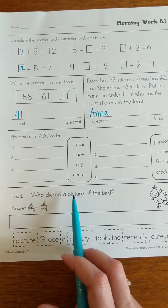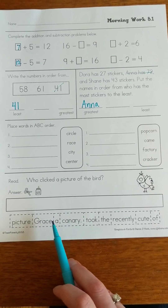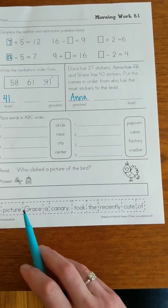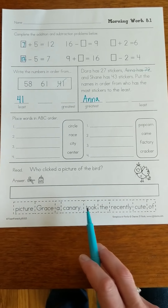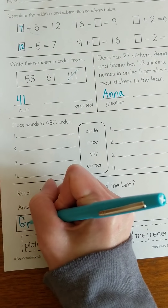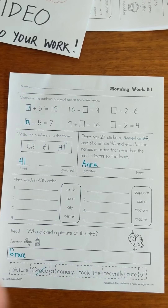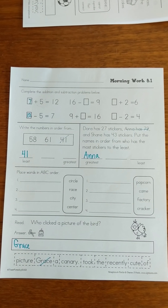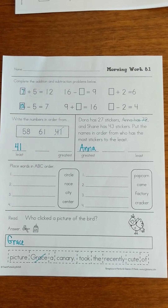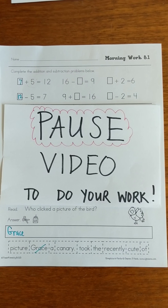Who clicked a picture of the bird? Somebody's asking a question. When I look at my words, let's read through them: picture, Grace, a canary with a period, took, recently, cute, of. I know my sentence has to start with a capital letter. The only word that has a capital letter here is the name Grace. So I'm going to write Grace and cross it out. Go ahead and give the rest of the sentence a try. If you're not sure, wait till we go over the answers and you can fill it in. Pause the video now to do your work, give everything your best shot, and then we'll go over the answers in just a moment.